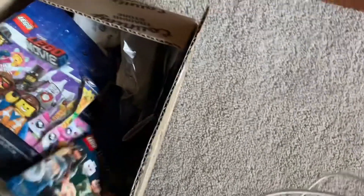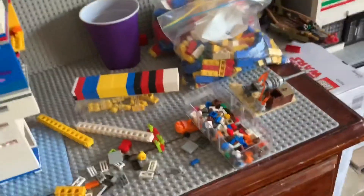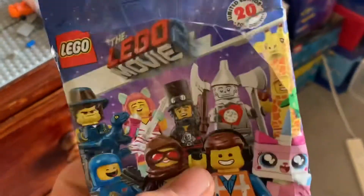These are all just minifig bags I need to sort out — Harry Potter ones and more. In that blue tub there I have a big bag full of old minifig bags. I'll probably just keep two of these for the heck of it, two booklets, and throw the rest out.